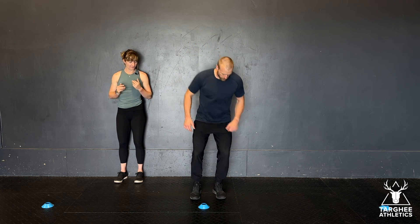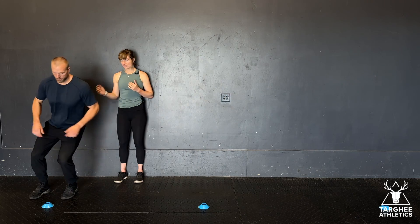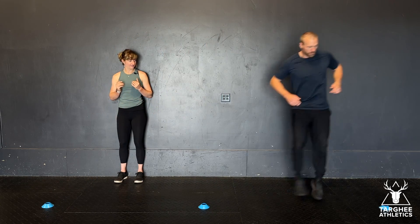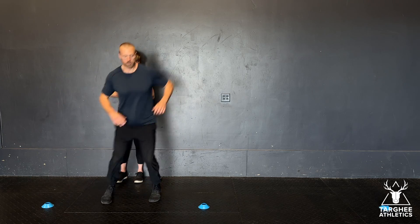To make this easier, you can hop on two legs. So from here, he can hop two legs out, two legs back to center, and two legs out to the other side — which is an easier version versus the single leg. And there you have it, that is your single leg lateral change of direction hops.